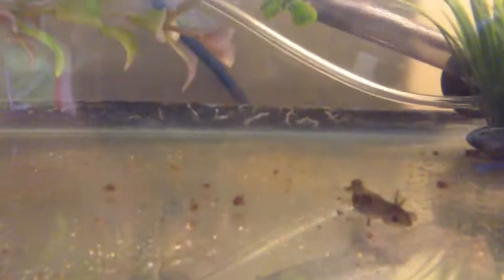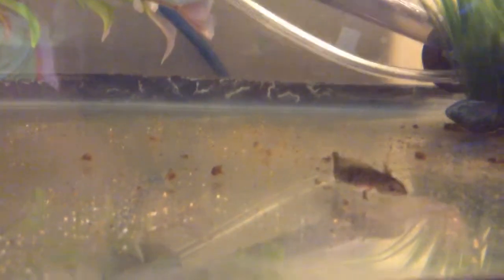I have four salamander larvae in here — they're long-toed. Oh, he gulped there, I'm proud. I have lots of hiding places. If I had extra plants around the house I would add them. This guy only has one leg — two of them have their four legs, and that guy back there only has three legs.